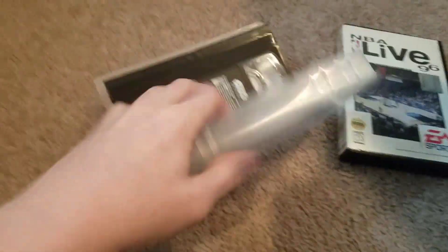I'll save this one for later. This is Star Wars Episode 1 for VHS. VHS tapes do not work — and it's actually cracked over there.